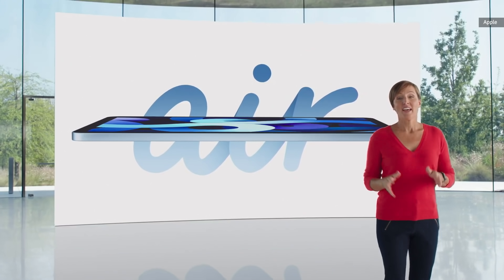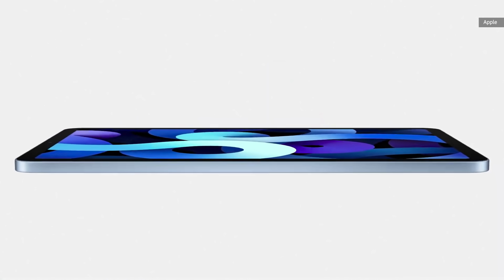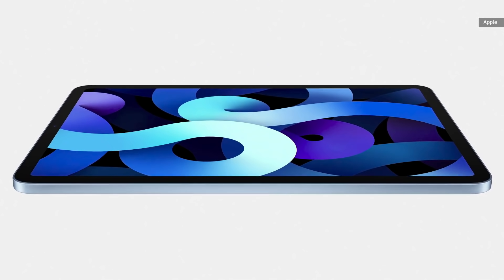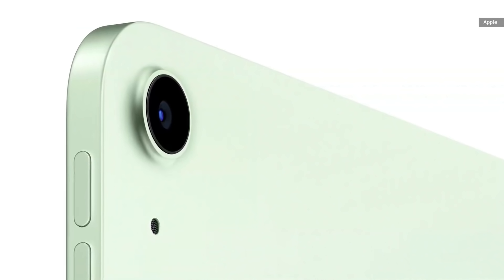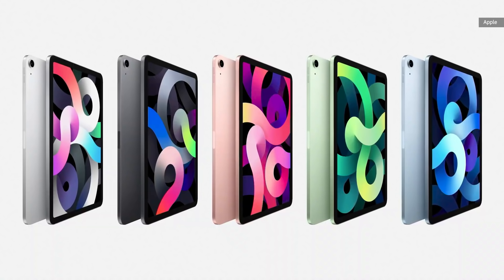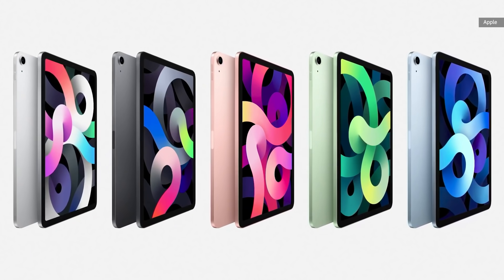We are thrilled to introduce an all-new, completely redesigned iPad Air. The all-new thin and light enclosure and narrow border design features a beautiful all-screen display. Each element of iPad Air is meticulously crafted, from the precisely machined top button to the sculpted detail around the camera. The new iPad Air design comes in five gorgeous colors, including a new rose gold, green, and sky blue finish.